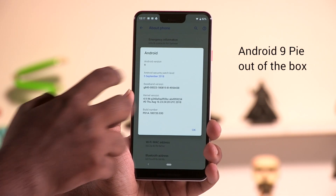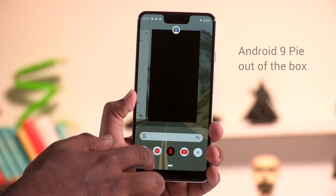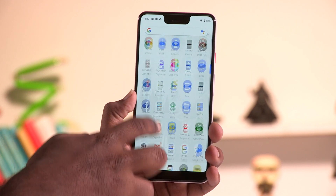The Pixel 3 XL runs on Android 9 Pie out of the box. This isn't the first time we've encountered the UI — you can always log on to digit.in and check out our experiences with the Pixel 2 XL running on Android 9.